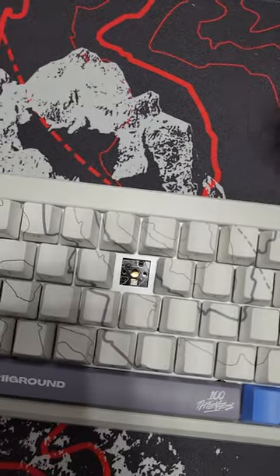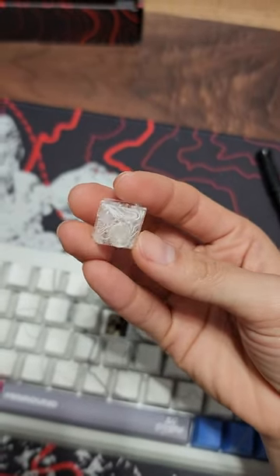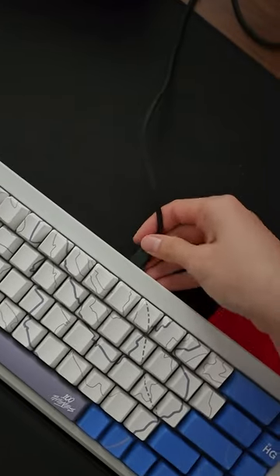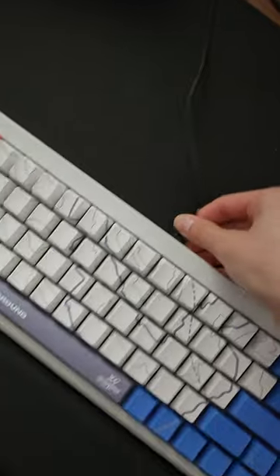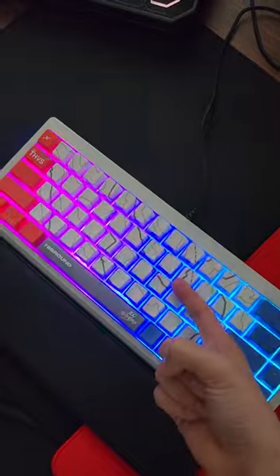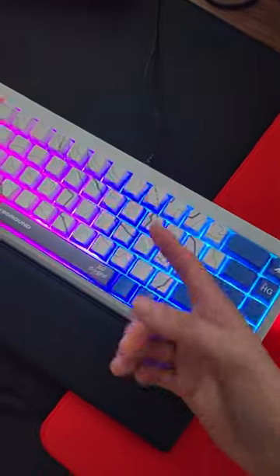It has south-facing hot swap sockets, and these are the first Geo switches of their kind to have a design on the switch itself. Highground, you really should make a wrist rest with a topographic design — that would be awesome. The keycaps don't show any RGB, but the keyboard itself has a ton of RGB.